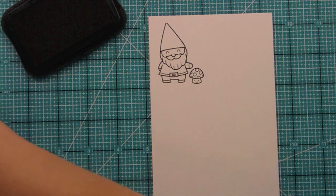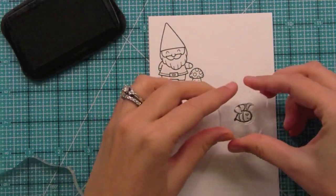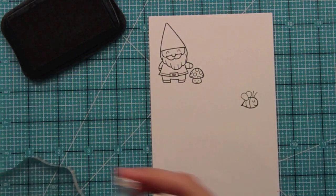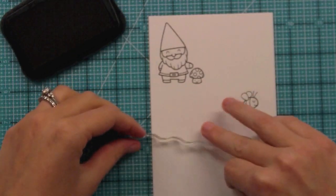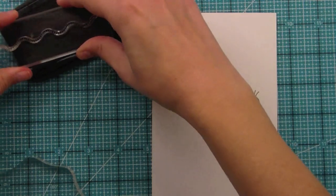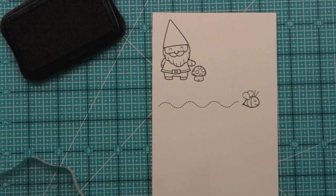This set has the cutest little bee — I absolutely love him. He's just so sweet and we have a really cute sentiment to go with him too. We also have a fun little trail for the bee that can be used for birds or any other flying critters. It's already all curved for you, and you can ink up whatever portion you want to create the length of trail you need.